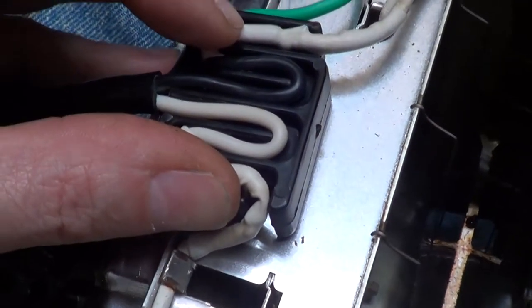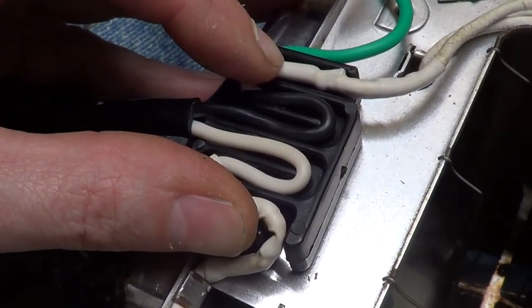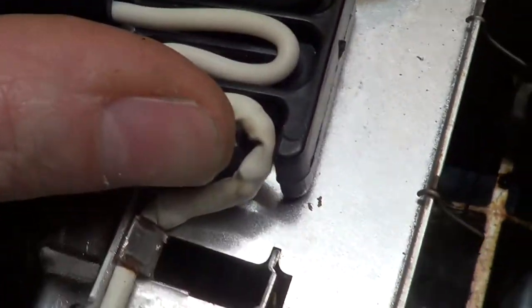So far not too bad. It's almost impossible to film and show me doing this at the same time, but you want to get everything in the loop-de-loop and all tucked in nice.